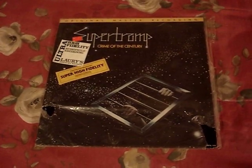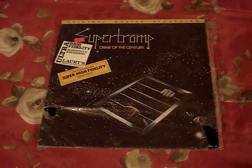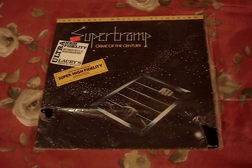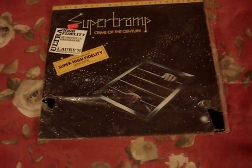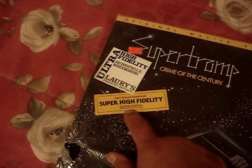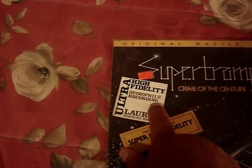Hey there YouTube, this afternoon when I was out yard sailing I picked up this Supertramp Crime of the Century original master recording LP from 1978. Even though the album itself debuted in 1974, I only paid a dollar for it. It came with the original baggie that fits on the cover, and it says half-speed mastered, super high fidelity, limited edition 1978 Mobile Fidelity Sound Lab ultra high fidelity audiophile recording.